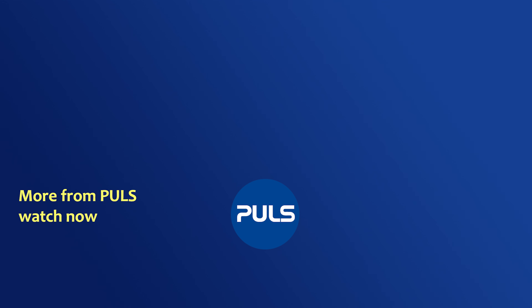For more, check out our Pulse channel or our website. See you next time.